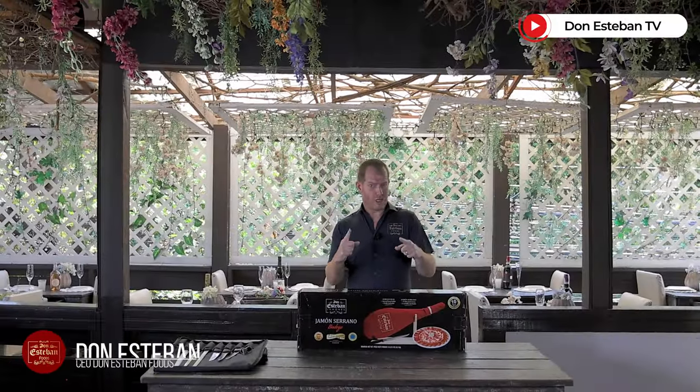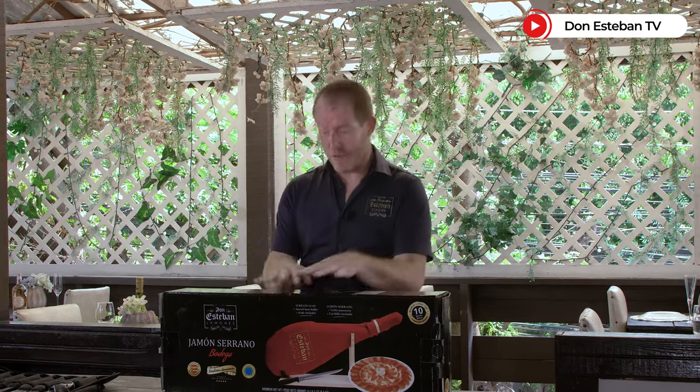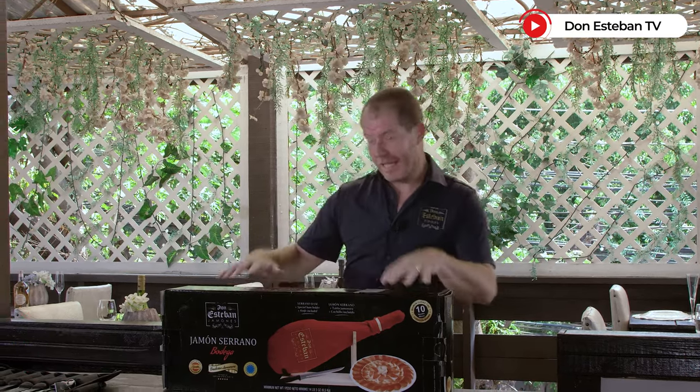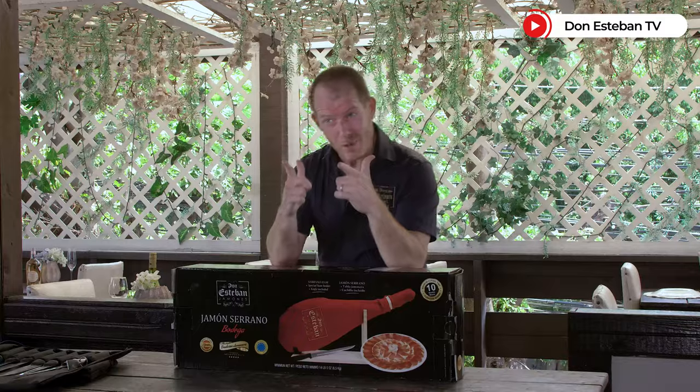Good morning, my name is Don Esteban and I am the owner of Don Esteban Foods. Today we are going to show you how to eat and arm your jamón serrano, straight from Spain and available in all the PriceMarts in Central America, Caribbean, and Colombia. Are you ready to taste this? Let's go!